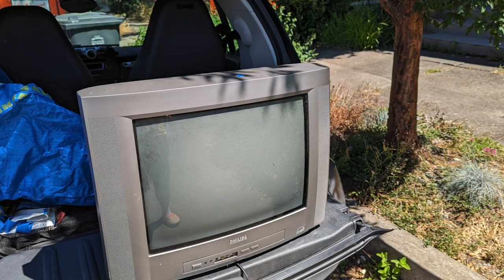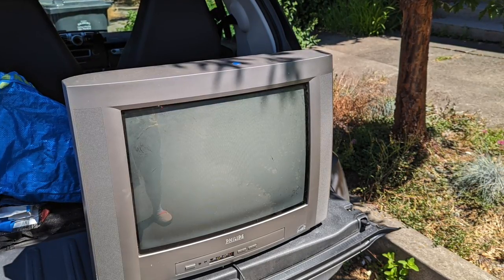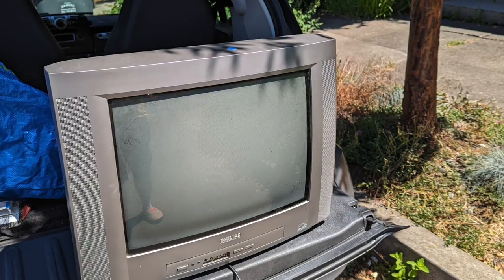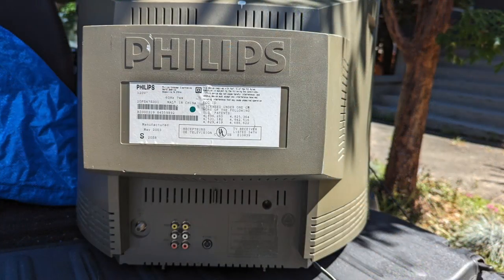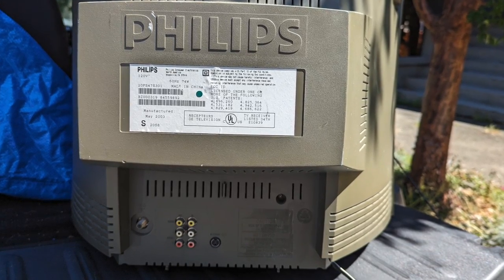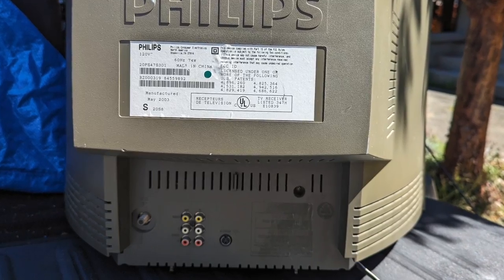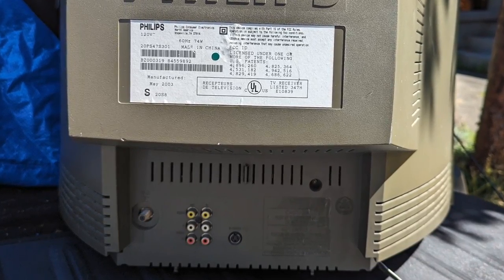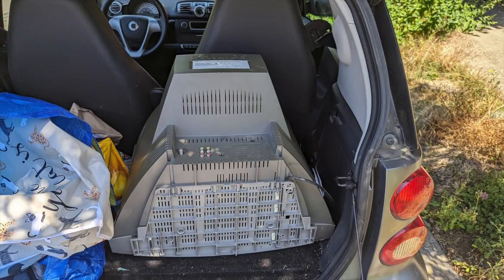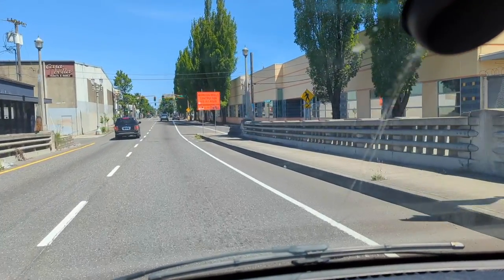Philips was a popular CRT maker in Europe but didn't quite catch on in America. This was a slightly rounded 20-inch bubble tube with a slightly curved appearance. Looks like it was made in 2003, and it has an S-Video port for advanced video input from video game systems of the era. I really think S-Video is underrated — it is simple and it just works.